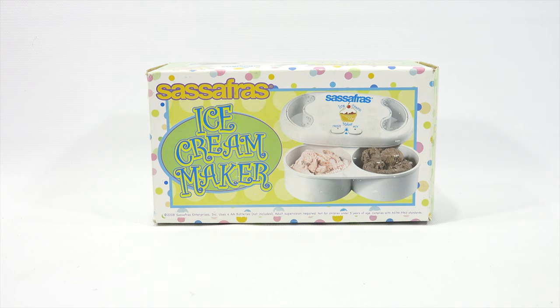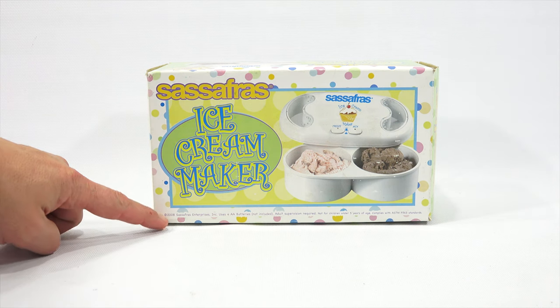I'm going to check out the Sassafras Ice Cream Maker. I had shown this on a video probably six months ago with a bunch of makers, and this was one of them. I'm getting to it today because it's winter and we just had our first snow. And I thought, hey, good time to make ice cream in my Sassafras Ice Cream Maker from 2008.